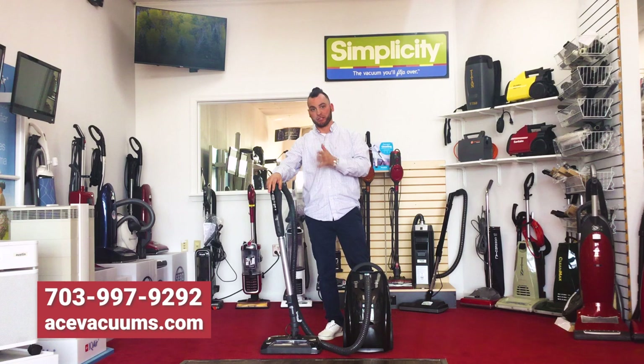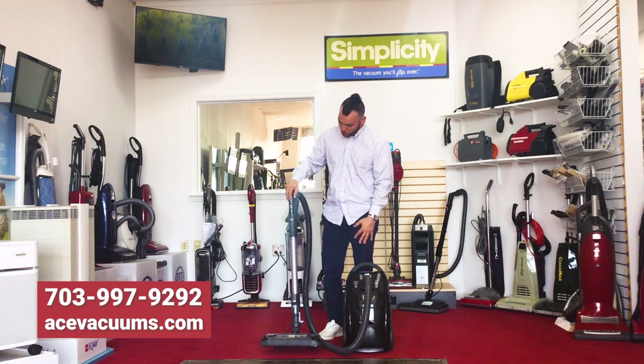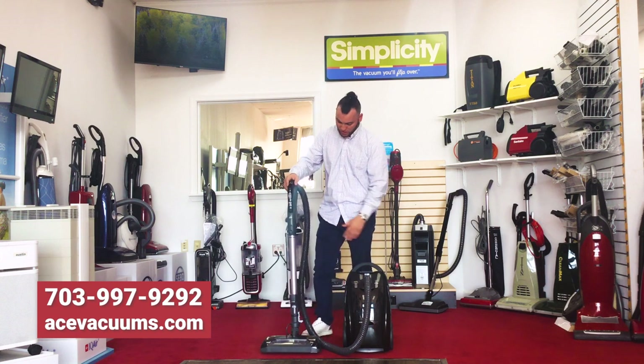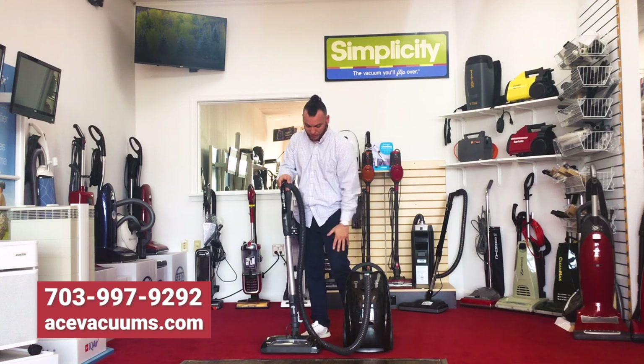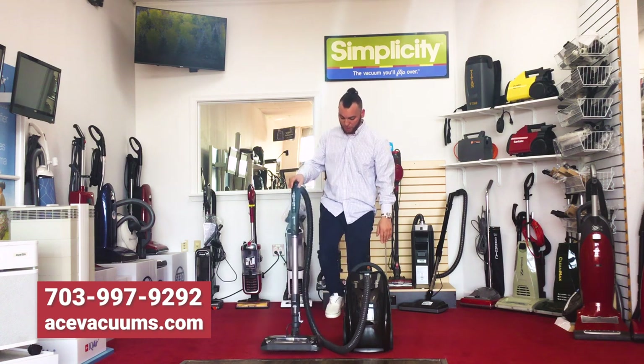What's nice about this is everything is controlled on the handle. A lot of vacuums with that type of system are really expensive. So from carpet, you turn it to go to hardwood floor — all your suction controls are here, and you can put all your attachments directly there as well.